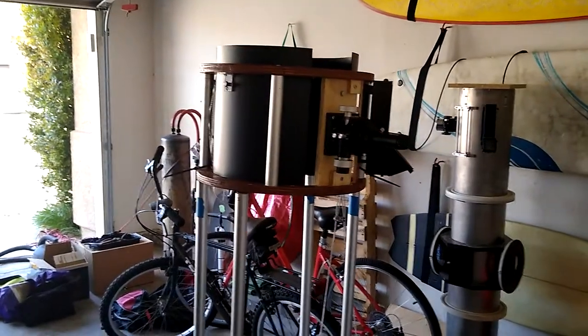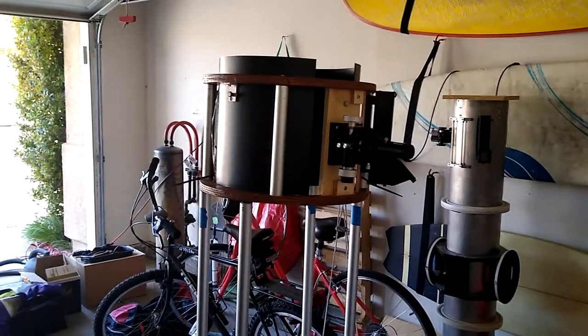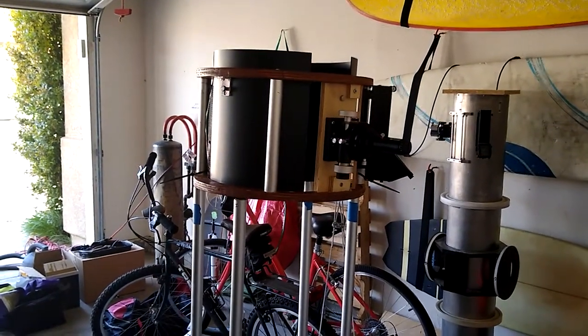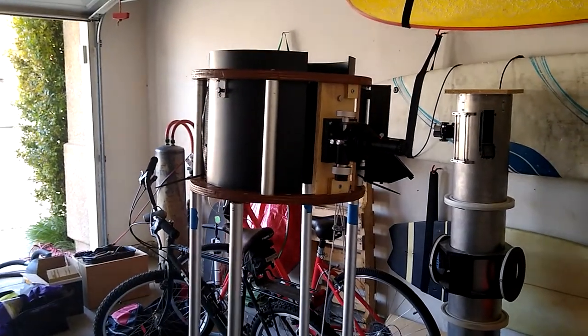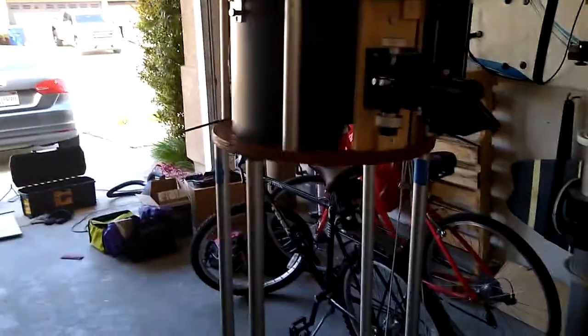Hey there, VCAS. This is Matt Guskey, your Vice President of Observations and your Alcor representative. I'm here in my garage with my quarantine project, and this is a 12-inch F6 Dobsonian. It's kind of a unique design.